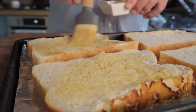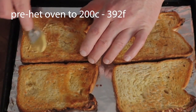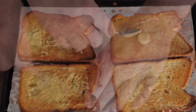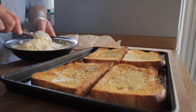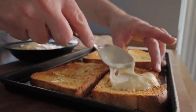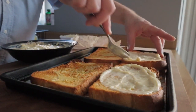I'm buttering some bread and then that's going to go into a hot oven to get a bit toasty. Now I'm going to smear on a little Dijon mustard - as much or as little as you like. This is really more of a technique video than a strict recipe.